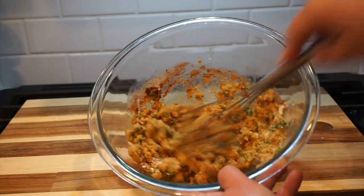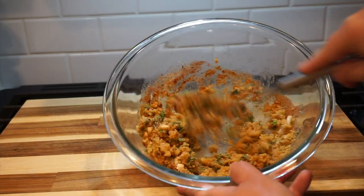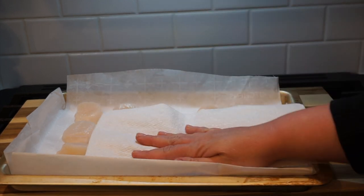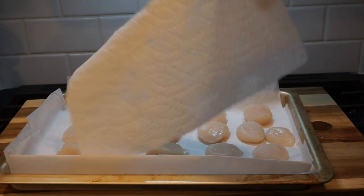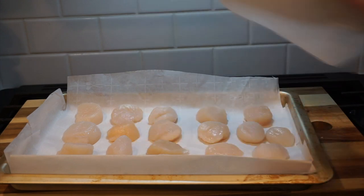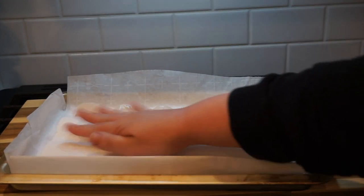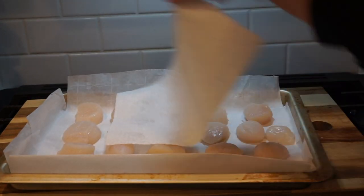I really want the topping to be the texture of wet sand — that looks perfect. It's going to help the scallops crisp up right on top. When you're cooking scallops, you want them to be super dry. I dried them off with a paper towel and I'm going to go over them again just to make sure there's no excess moisture. That way your breading is going to stick to the top. If they're wet, especially when they're frozen, it's just going to slide all over the place and get watery, and you won't have that crunchy topping. Drying them off helps them get super crispy.